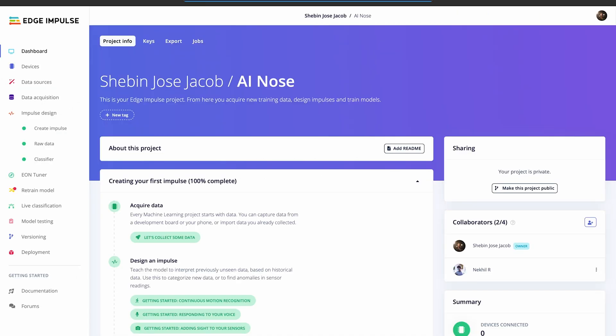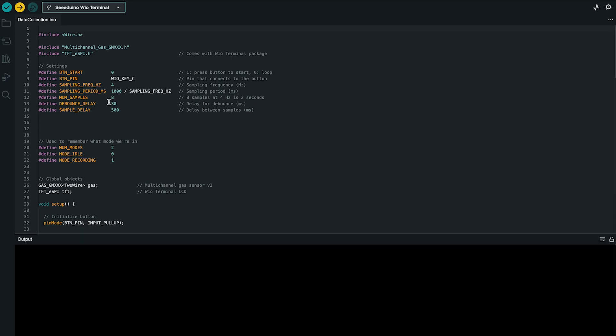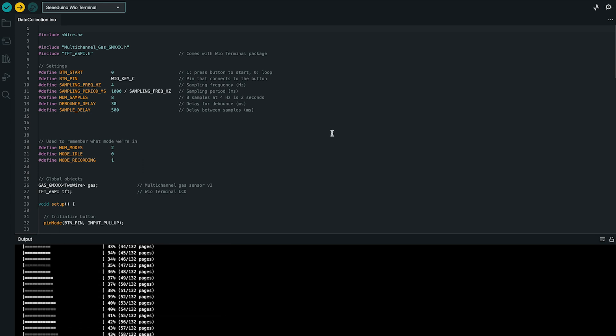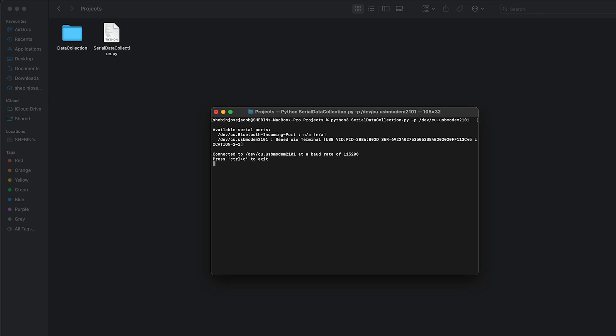For the model training, we move to Edge Impulse. As you know, every machine learning process starts with the data. For data collection, we need to upload the data_collection.ino code to the Wio Terminal and also run the serial_read.py code in the command line to receive the CSV data coming from the Wio Terminal.